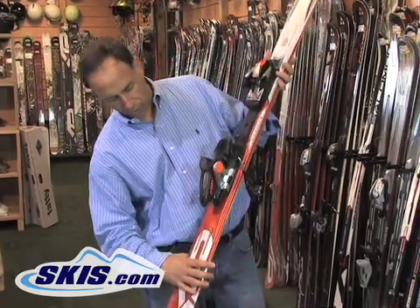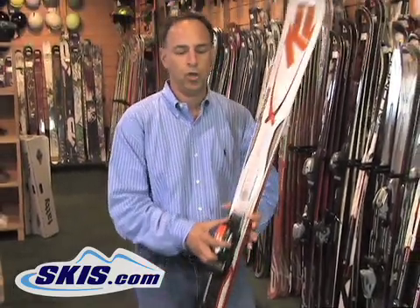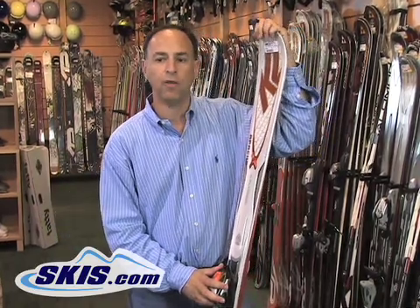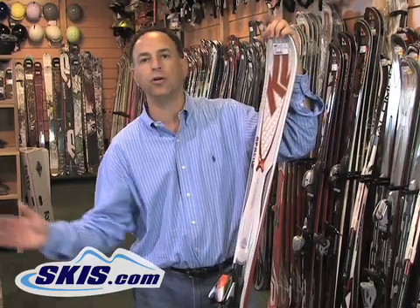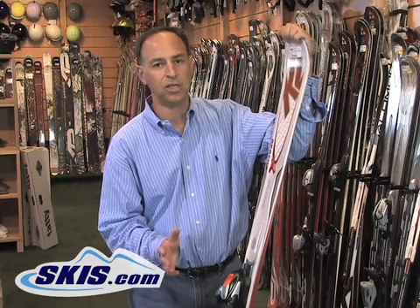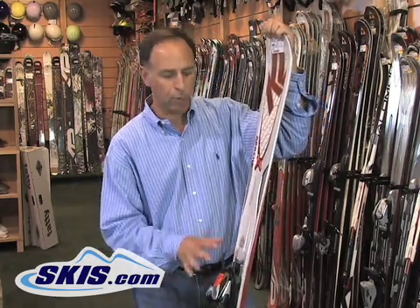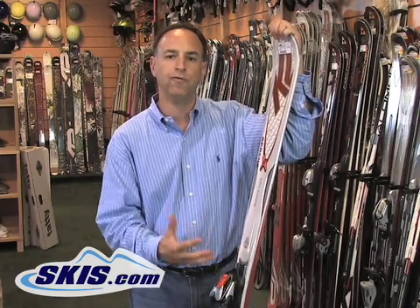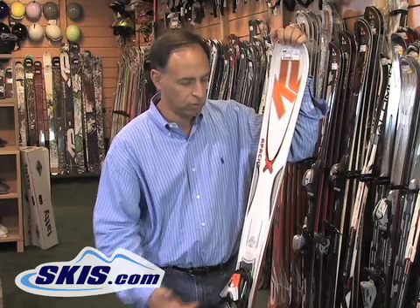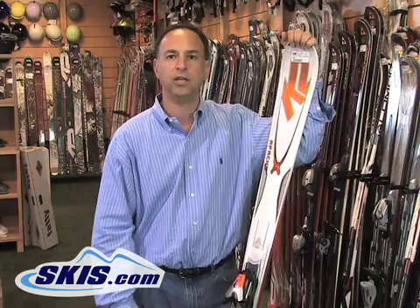The turning radius on this ski is 16 meters, so this one is going to have a much more wide-open turn than the previous ski, allowing the person to have a much more open turn style. It's not to say that you can't make skis turn quicker or wider than they naturally do, but that would be the natural turning radius the ski will make without forcing it to do something different. That's basically the difference between skis in terms of turning radius and the dimensions, which allow you to tell the width of the ski and what kind of conditions it's best for.